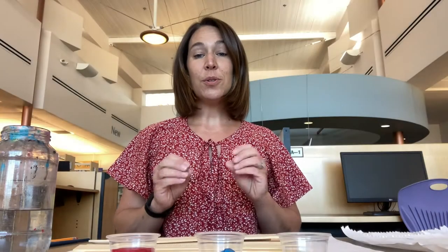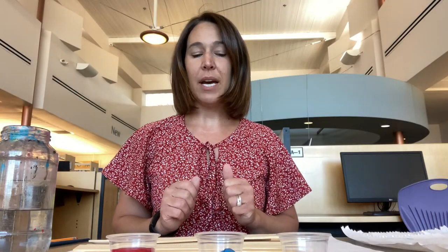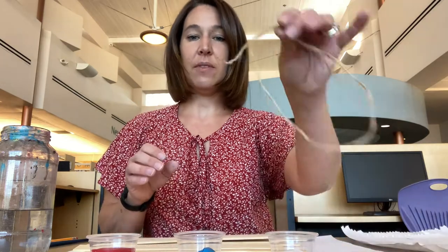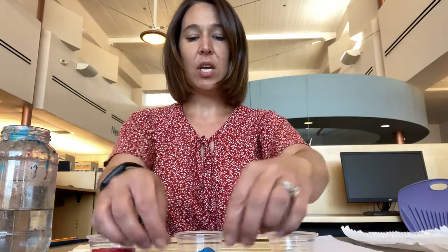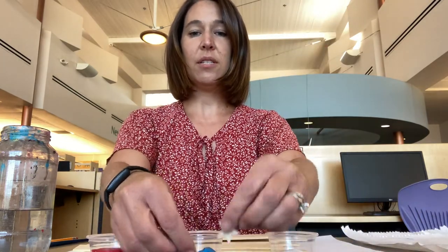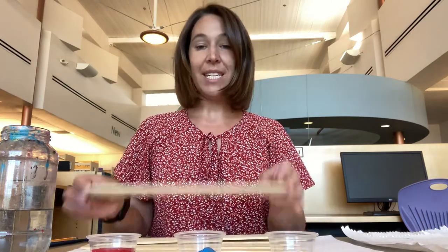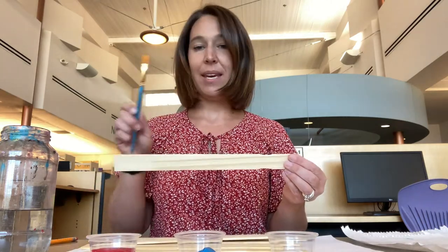The first thing we're going to do is go over the supplies that are going to be in your bag. You should have three colors of paint: your red, your white, and your blue. You should also have a piece of twine to hang later, three wooden stars that we're going to paint to put on the front of your flag, ten painter sticks, and a paintbrush.